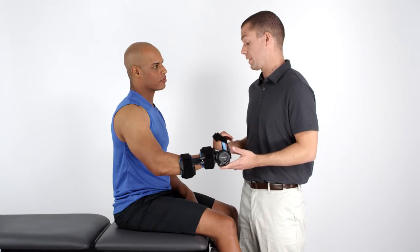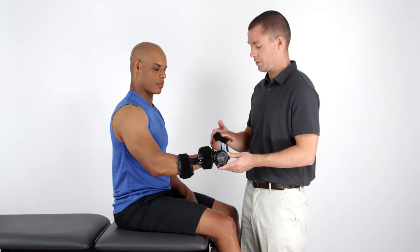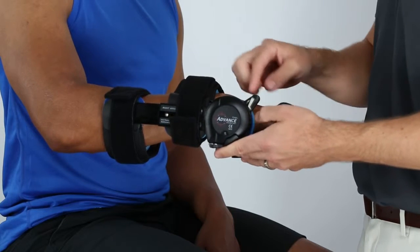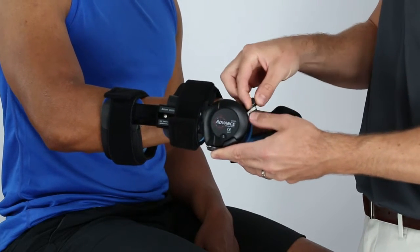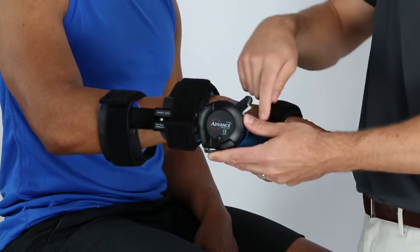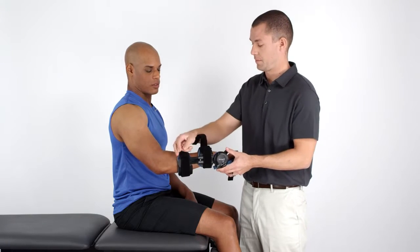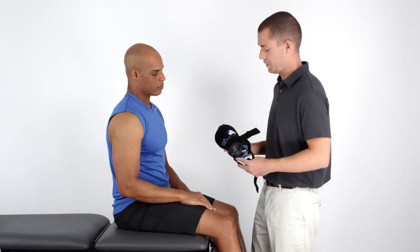Once the patient has reached their wear time limit, remove the advanced wrist orthosis. Lock the device into position at the patient's current end range. Secure the safety. Unfasten or loosen the adjustment straps. Then remove the arm from the device.